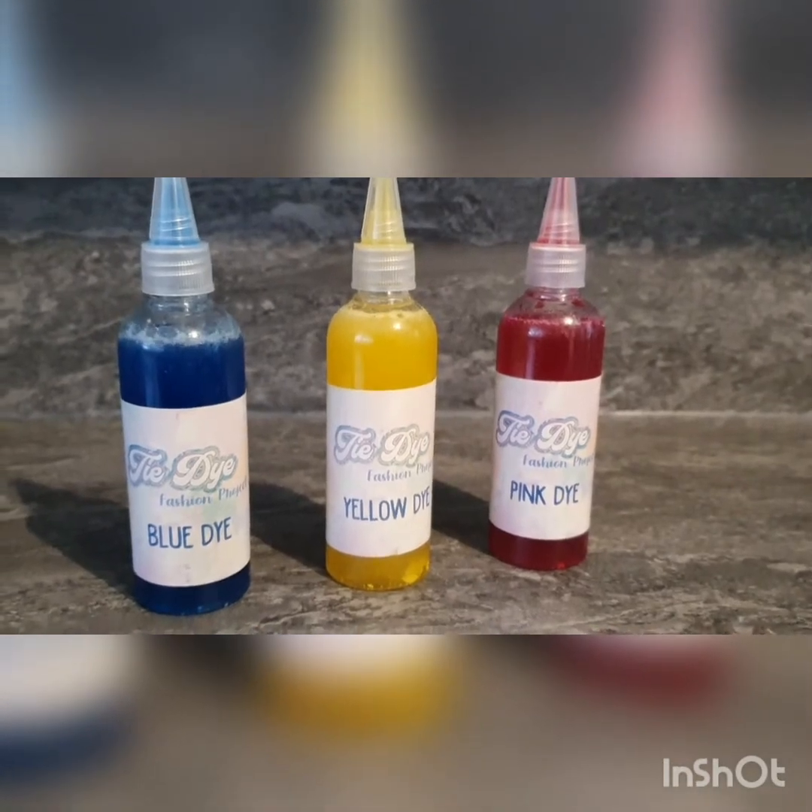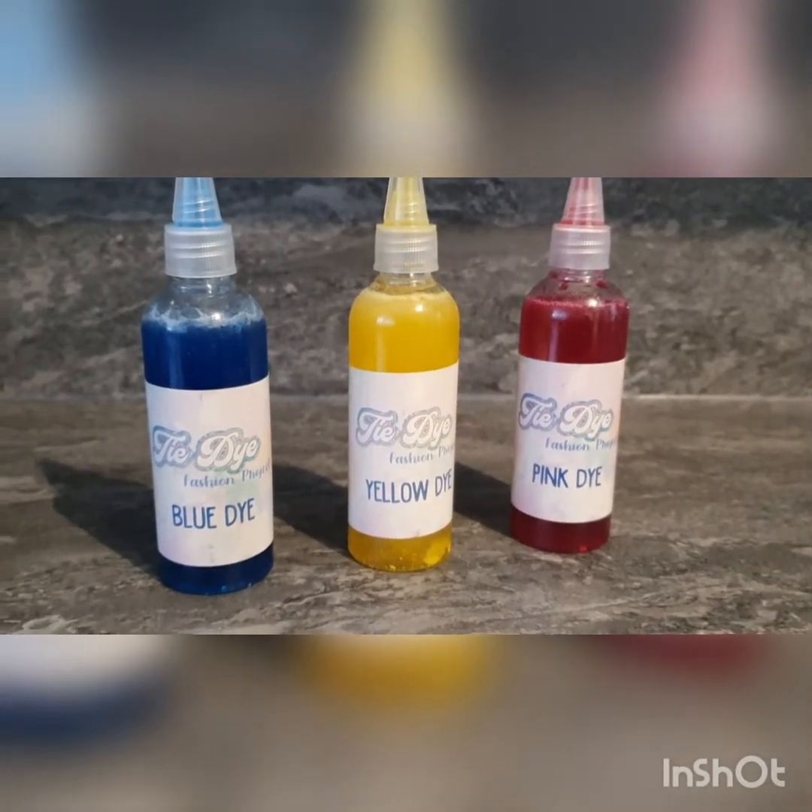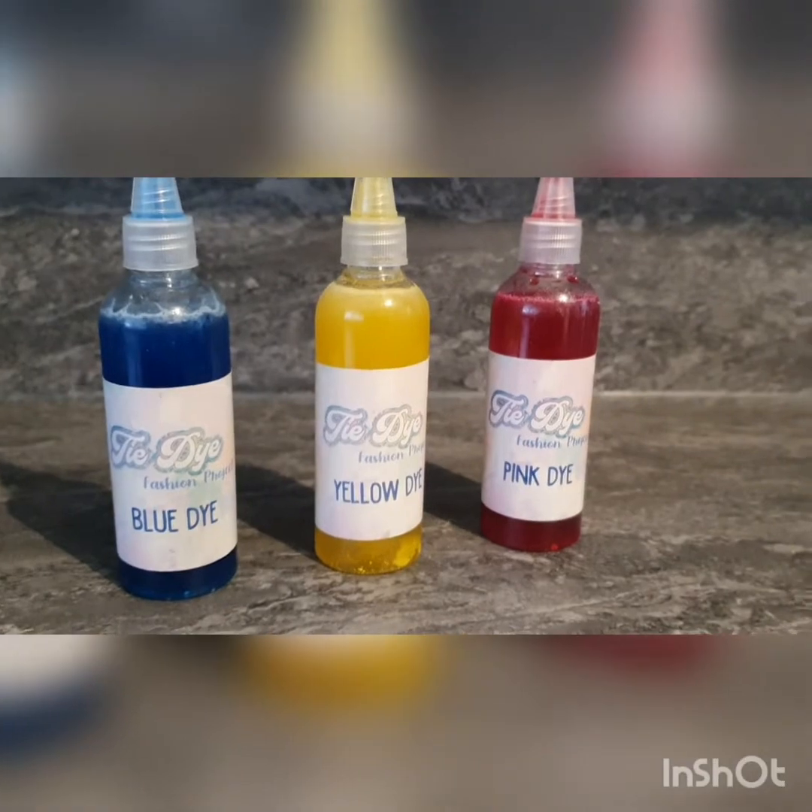Fill your tie-dye bottles full of cold water and give them a good shake.